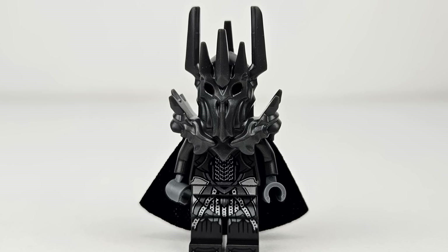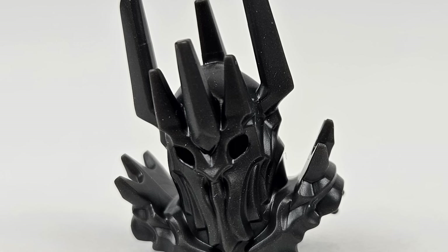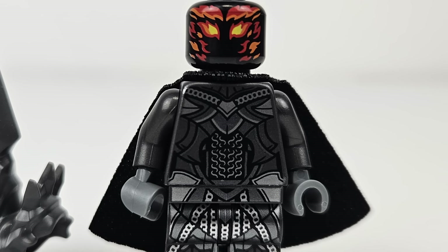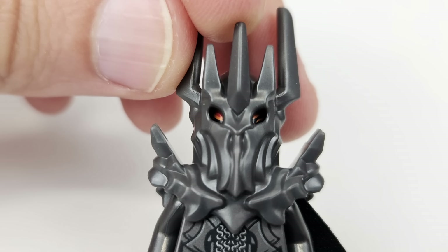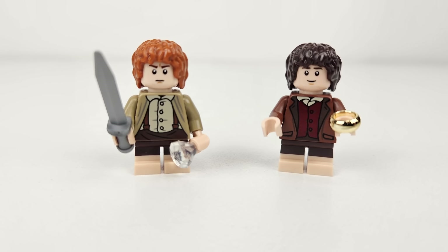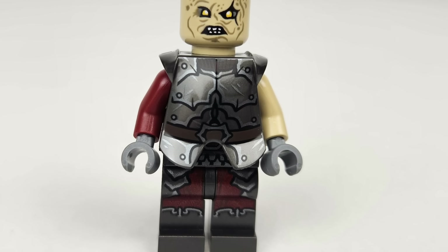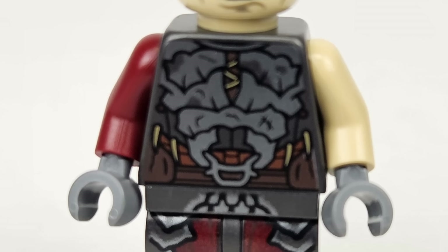The Sauron minifig is also very well done, although I can understand why some fans wanted taller legs. That said, I think the LEGO designers did a good job as constructed, since the helmet and shoulder pads add height and make him feel imposing compared to other minifigs. The printing on this minifig is incredible all the way down, and the red eyes peeking through the helmet add intimidation and a sense of evil. The Frodo and Sam minifigs are retreads from Rivendell minus the capes, which is a bit disappointing, but at least you get the two main characters regardless of whether you buy Rivendell or Barad-dûr. The Gothmog minifig is fantastic, with great printing on the head and torso, despite it being covered up by his armor.